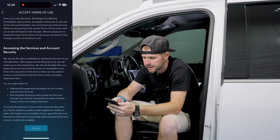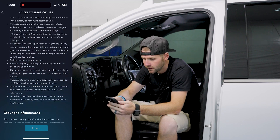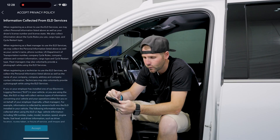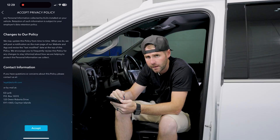Go in here and accept the terms and conditions — just scroll through it unless you want to read it all. Then accept. Same thing for the Privacy Policy — go through, read it, and then once you get down to the very bottom, hit accept again.